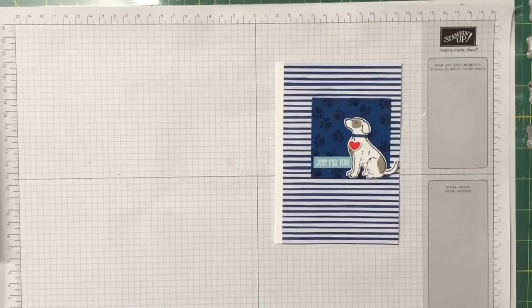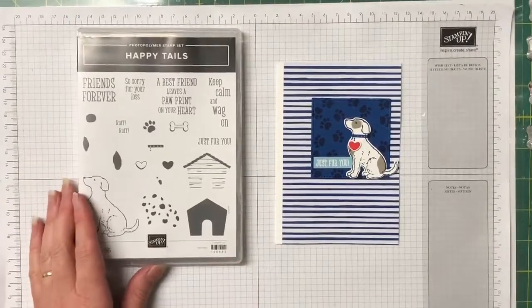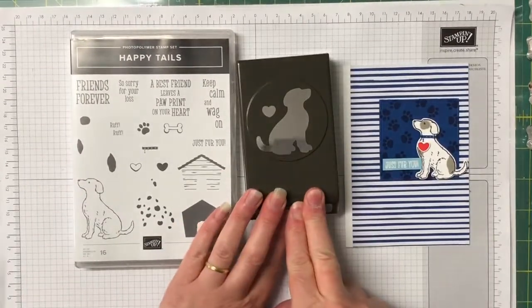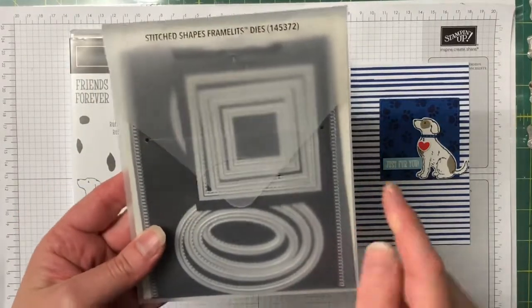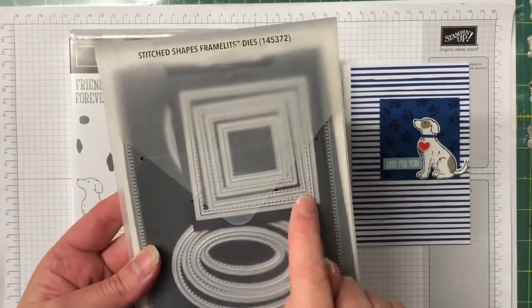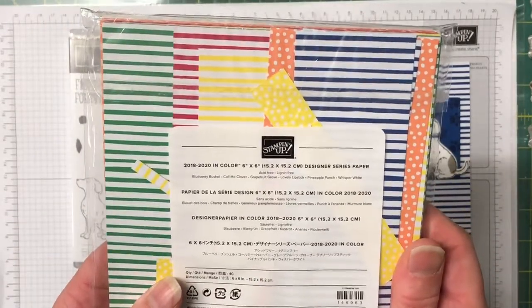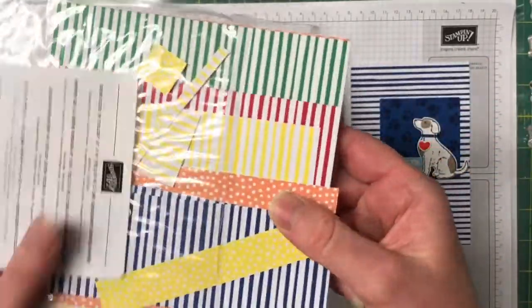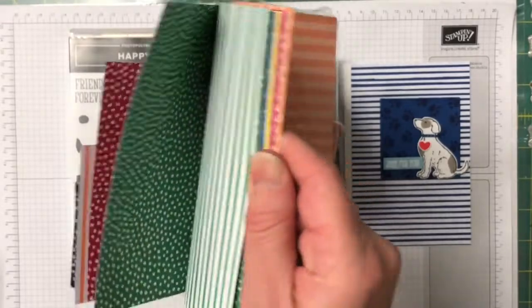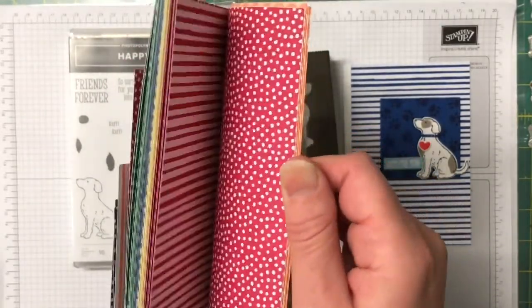So this is the card we're making — let's get over to the craft table and get started. For this gorgeous card the supplies you'll need are the Happy Tails stamp set with the coordinating dog punch, the Stitched Shape Framelit Dies using the largest square stitched framelit, and the 2018–2020 In Color Designer Series Paper. These are gorgeous because they come in all the In Colors with stripes as well as dots, making them really great value.